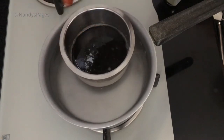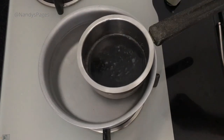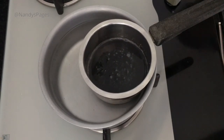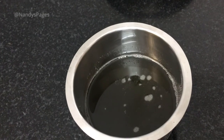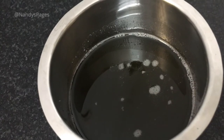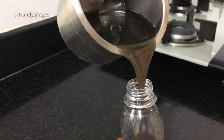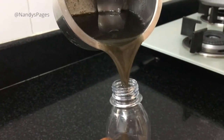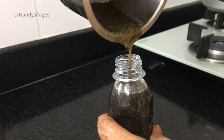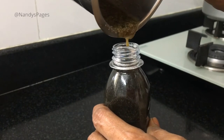We will prepare the oil — it is very simple. This oil is very effective. Now, we can pour it. You can put it in a nice airtight container.